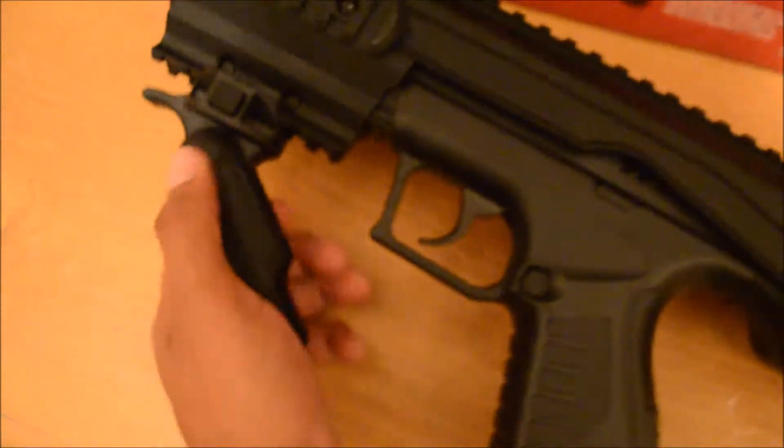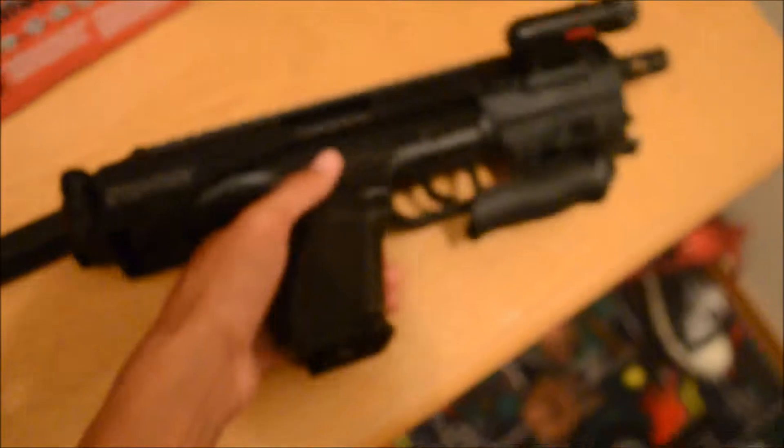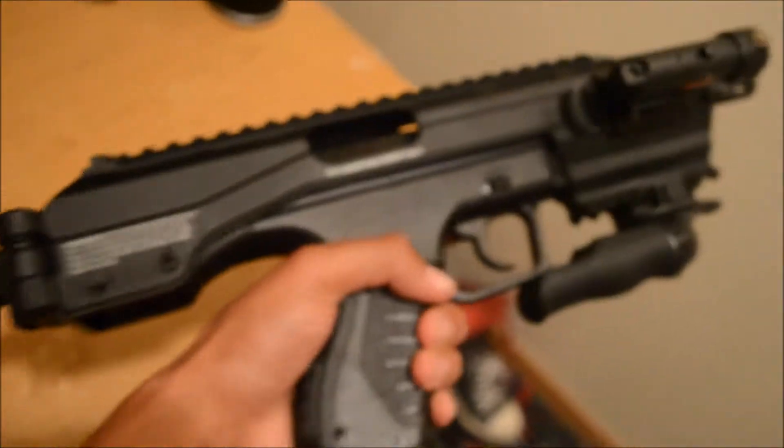Just press this button to fold the stock back in. There you go. So basically this is how it looks — it's nice, good looking.